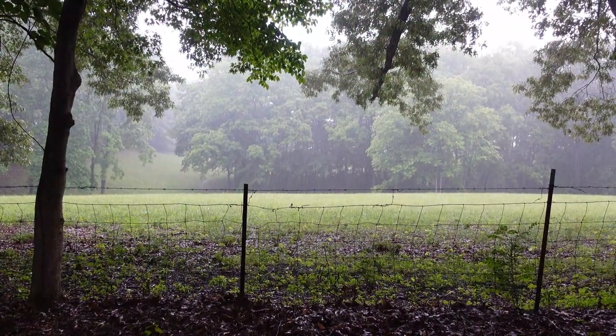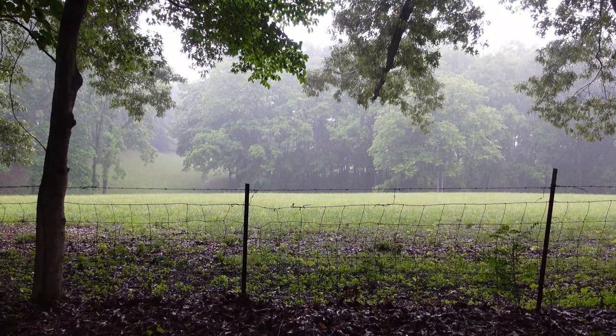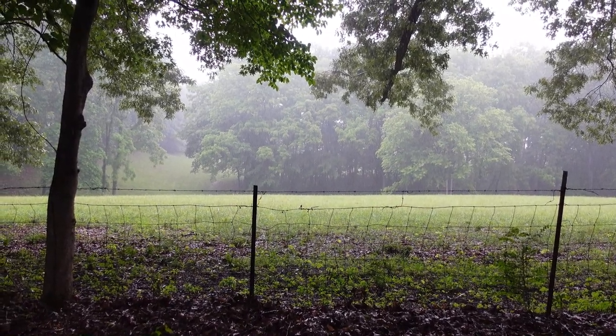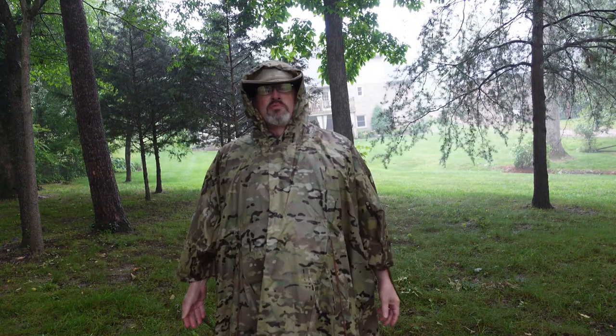As you can see, it's coming down pretty good out here today — this is a great time to test this poncho. It's raining pretty doggone good and I feel pretty good about this thing.